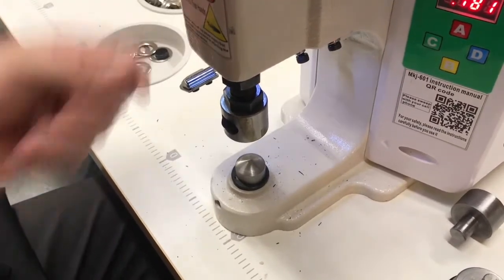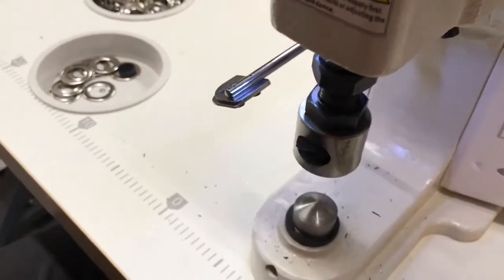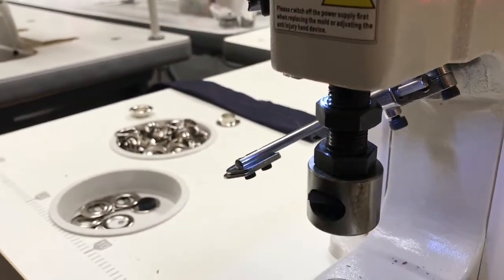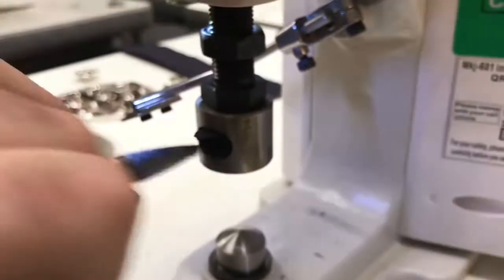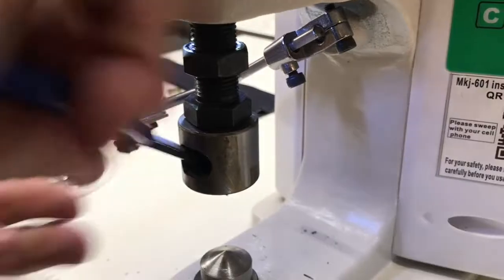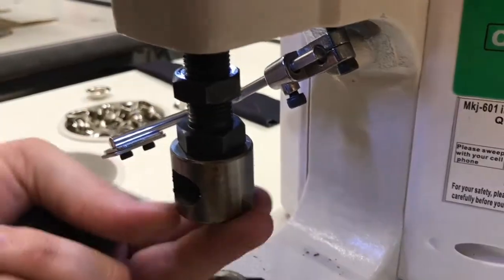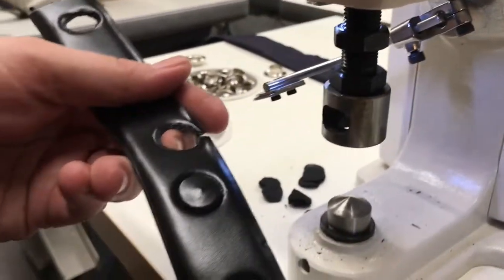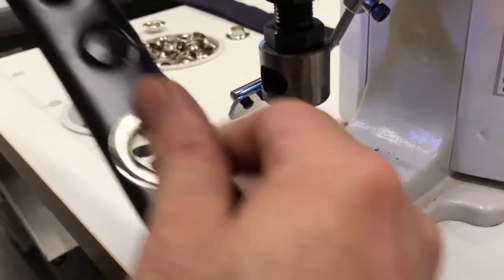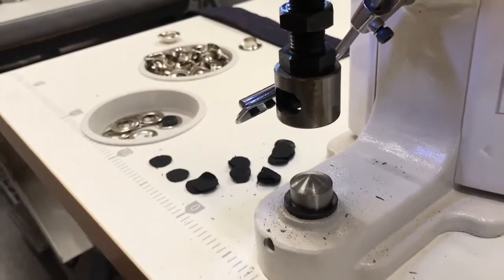If you see it's not cutting, make sure you empty the die. There is a hole in the side that you have to empty. I did not empty it — see all of these pieces coming out from inside. That's one of the reasons it didn't cut out the whole thing. You want those pieces to come out, so keep that emptied.